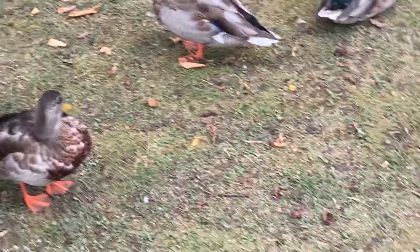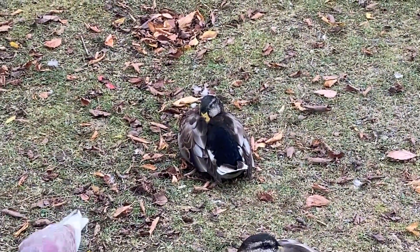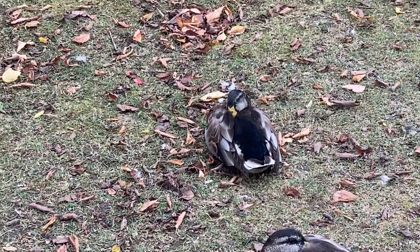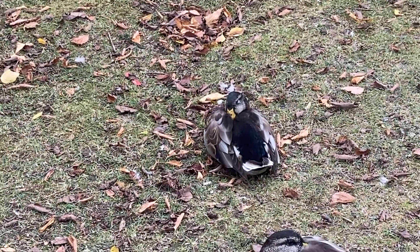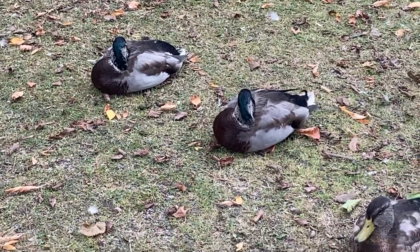Now, again, if we look at the male duck right here, as you can see at the top of its head — you can't really see clearly here because I don't have light shining right on its head. But if I go over here, these two ducks, you can see sort of a bluish-greenish aura over there.